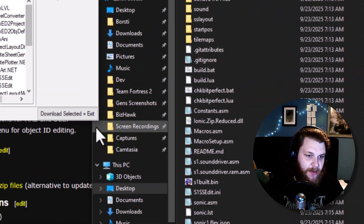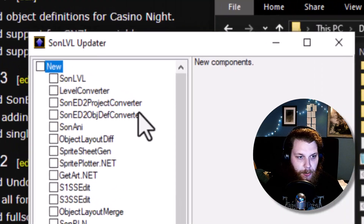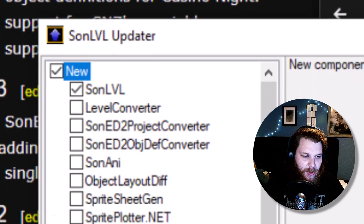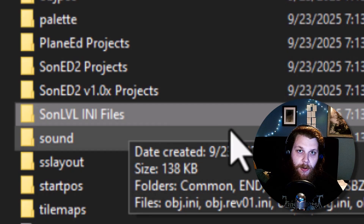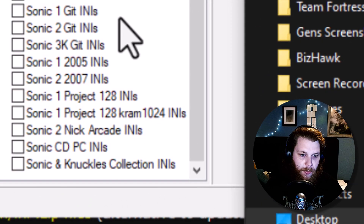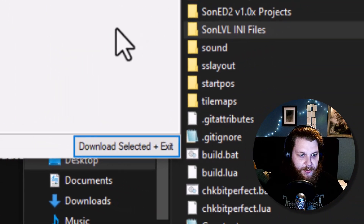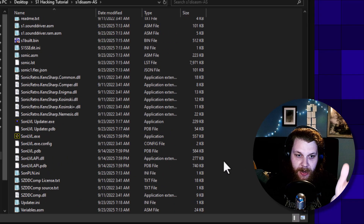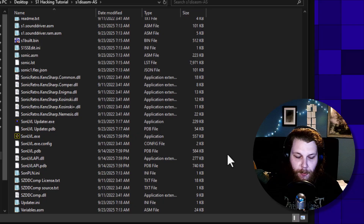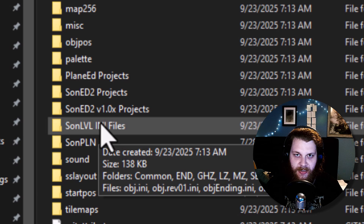Open the updater and here you can choose what you need. This updater has a lot of stuff, but what I want you to download for now is SonLVL. You can also download the ini files, but they're already in the disassembly we downloaded earlier. If they are missing, you can just download them here — it would be sonic1gitinis. The only thing that is important is the location of these ini files: they always need to be in the root folder of your disassembly.